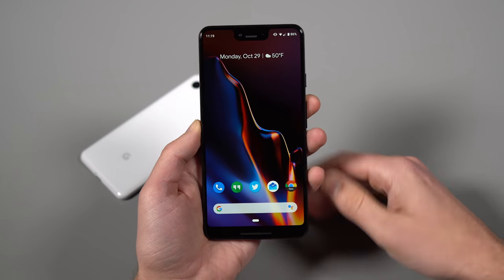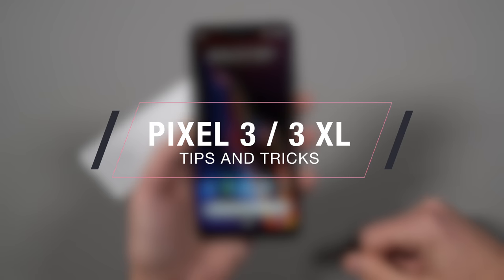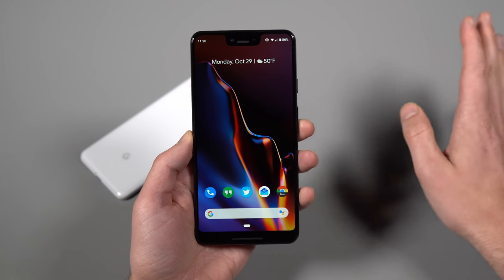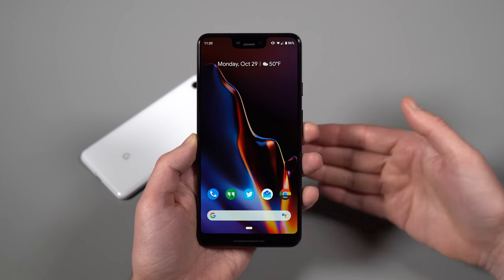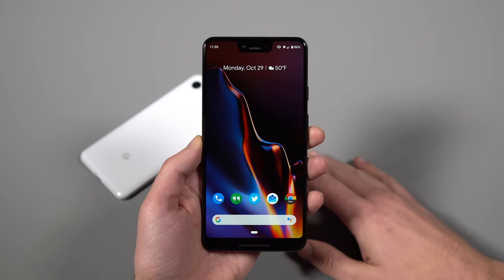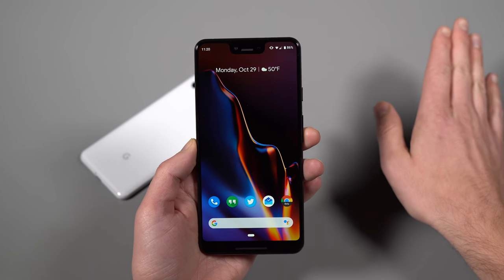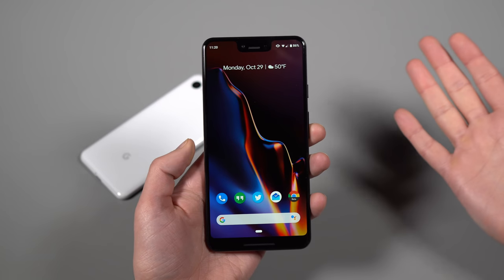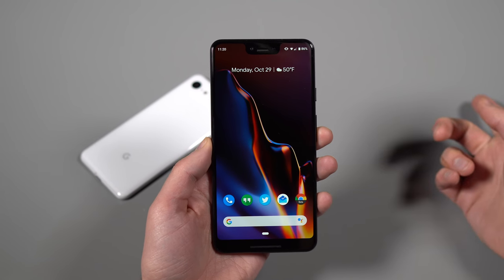We do this with every phone. I mentioned that first 10 things to do video — I'll link that down below and put it at the end of the video. You should go watch that if you haven't. It walks you through what you should do the moment you get your phone out of the box and set it up, going through features like digital well-being. In this video, we're going to talk about some extra stuff — maybe not necessarily advanced, maybe some stuff you didn't know about or just ways to do things faster.